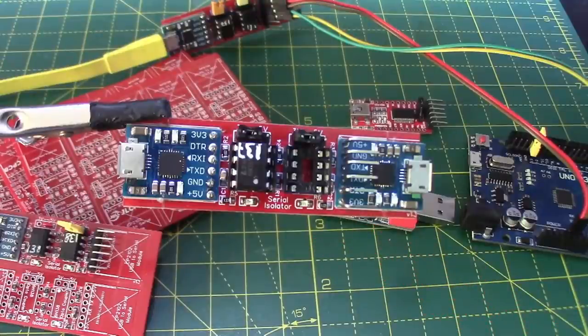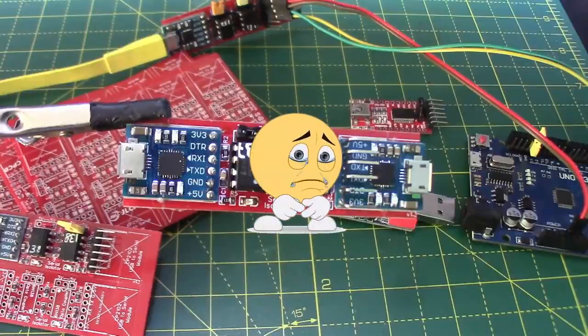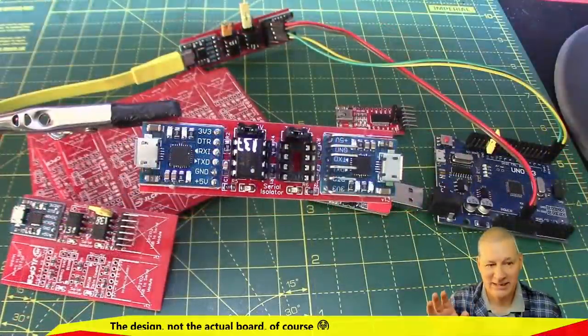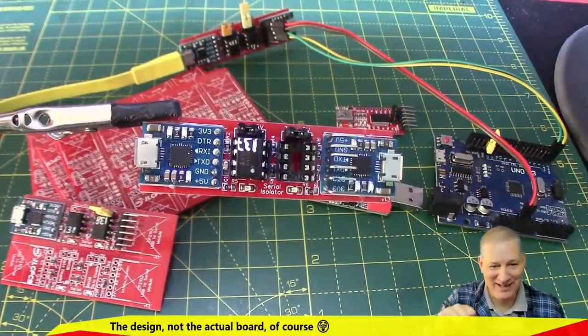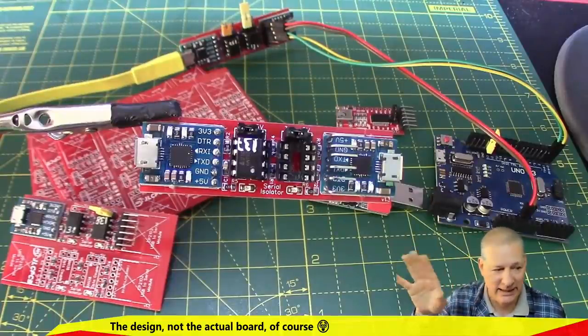What do I mean by that? This is the PCB that had to go back to JLCPCB four times before they said, OK Bacon, you finally got it right. Four times that PCB went back to JLCPCB. I'll tell you about it if we've got time at the end of the video. But let's push on.